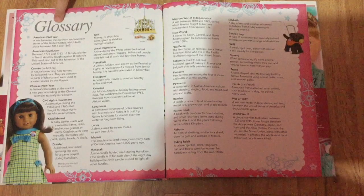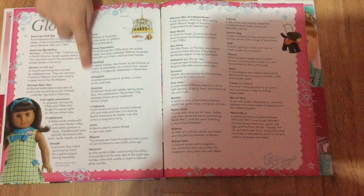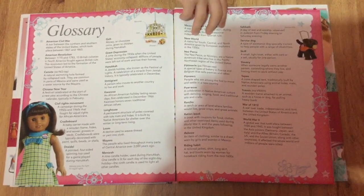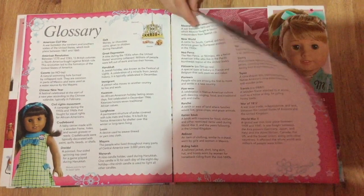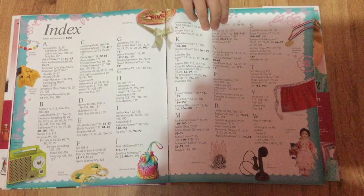And then here is just the glossary, which shows you all the words that might be hard to pronounce or that you might not know the meaning of. And this is the last page with the index.